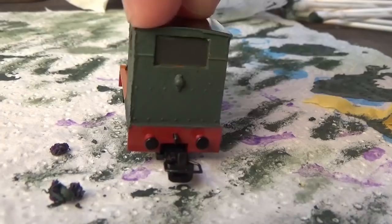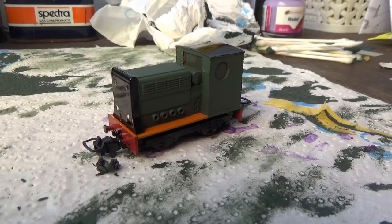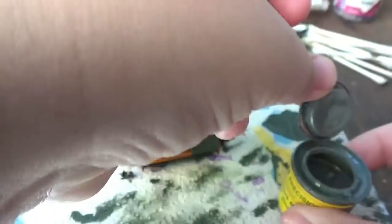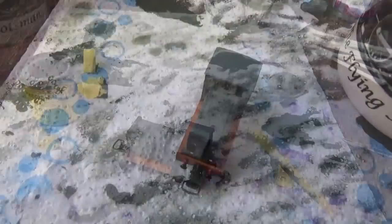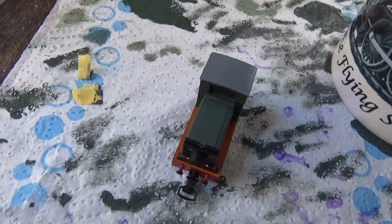Next I'm going to paint the cab roof grey. The paint I'm going to be using is Phoenix Precision P311 Network Rail Roof Grey, which I think will be a very nice grey paint to use for the roof. The cab roof has been painted grey, and I have to say the Phoenix Precision paints really are good. This is a very nice shade of grey as well.